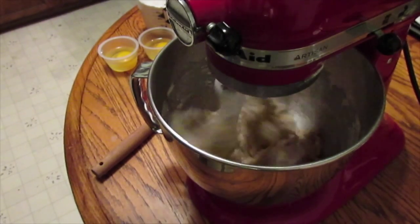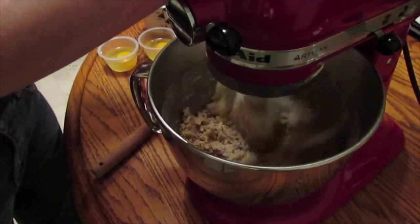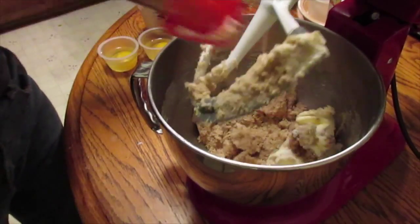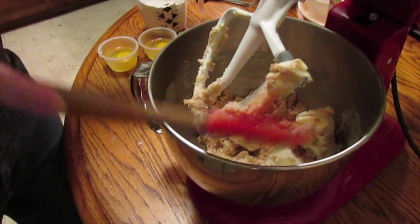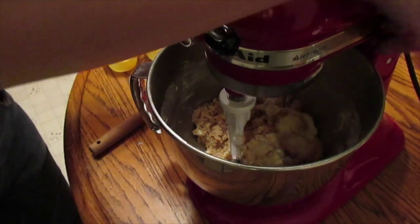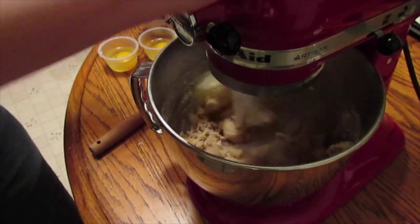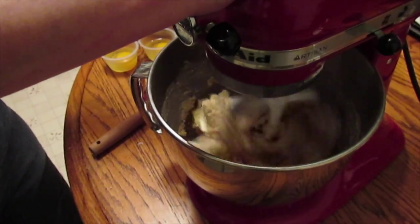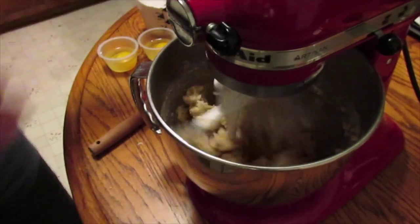I do like my KitchenAid mixer. I figured I need to get use out of it for the money I spent on it, not let it sit on a shelf. I'm going to get that a little bit more mixed up and I'll be right back.